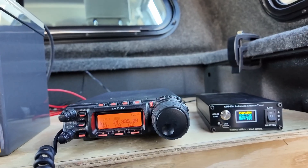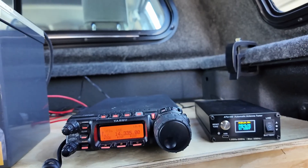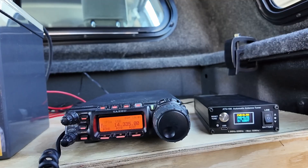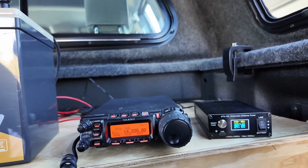Now it's time to do some POTA hunting. Calling KM9G — Roger, Roger. KM9G, you are 5 and 5 Arizona. This is Steve — how you doing? All right, I've got you in the log. Thank you for the contact. 73 my friend, have a good activation.